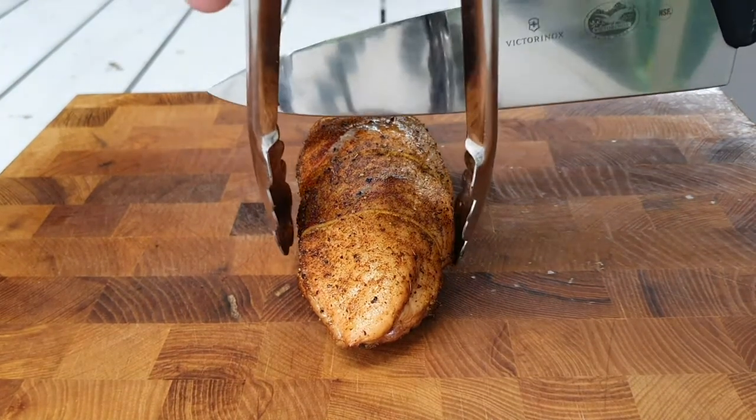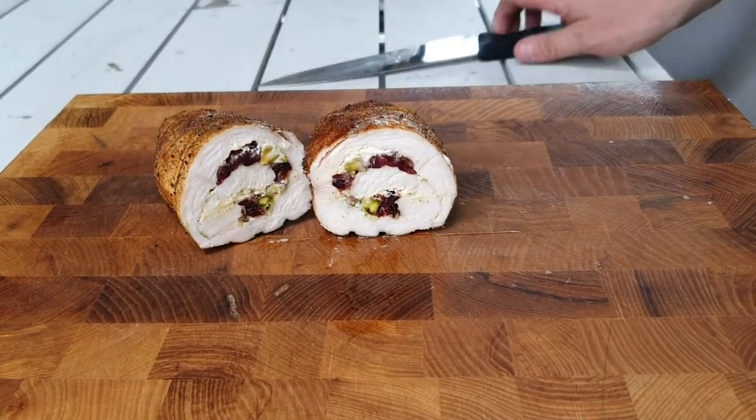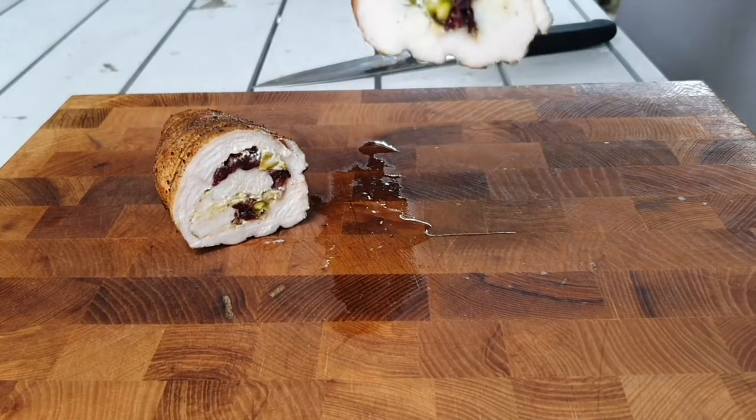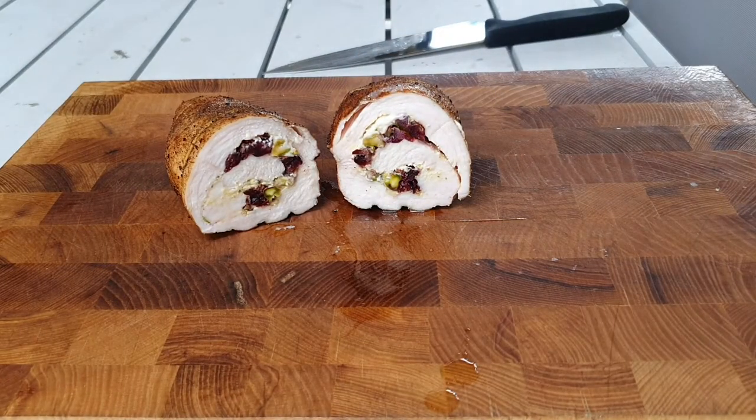Okay, here we go. And if we have a look there — beautiful roll, very juicy, very tender. Love that, success! Got my little cross-section here — check that out, beautiful cranberry and pistachios all through there, still very juicy. What's a cooking video without a little taste test? Mmm, that's gorgeous. Cranberries add so much flavour and realistically chicken breast is generally pretty boring, but that's awesome. Anyway, thanks for watching, cheers.